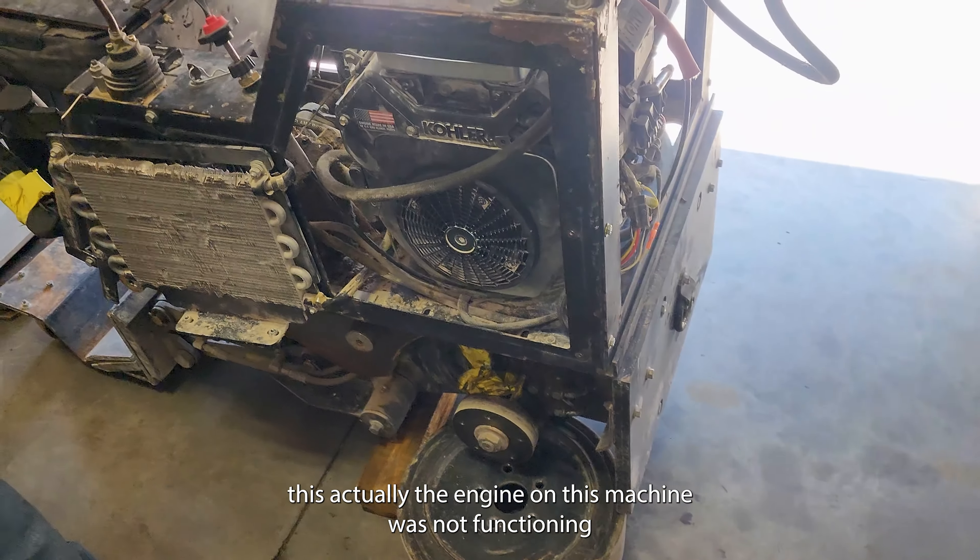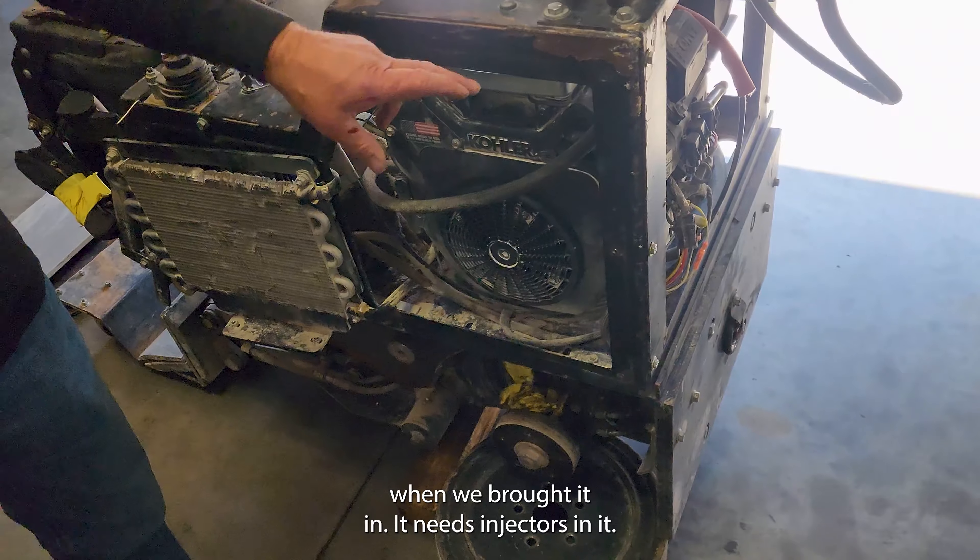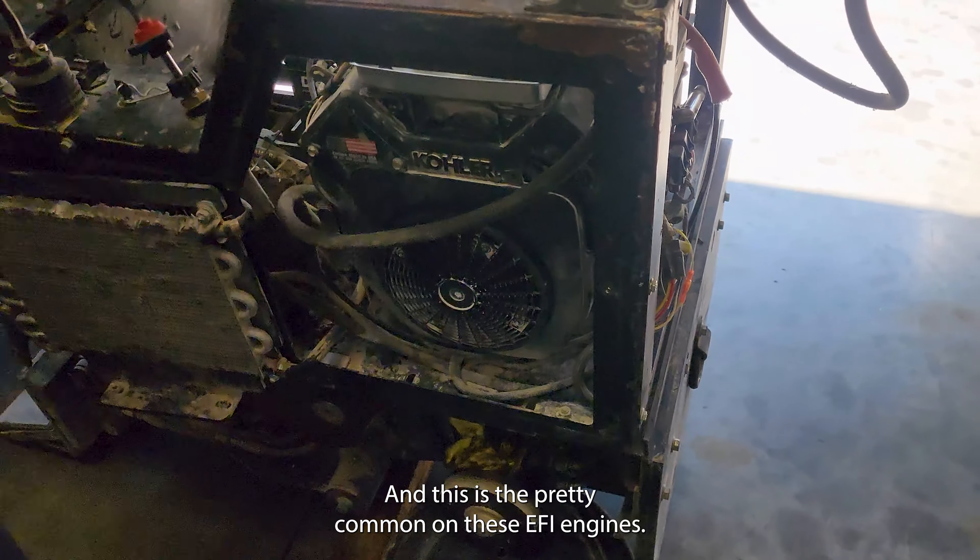The engine on this machine was not functioning when we brought it in — it needs injectors in it. This is pretty common on these EFI engines.